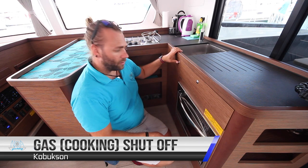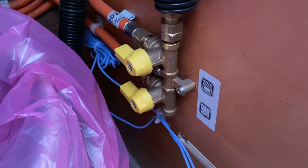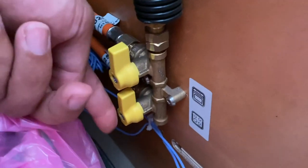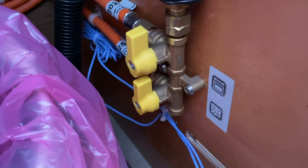The gas shutoff valve for the oven and the gas hobs is located in this cupboard here. In this position both valves are on, in line with the pipe. Turn off by turning across the line of the pipe. Only have these on when you are cooking — turn them off when you're finished and then turn the gas off at the bottle.